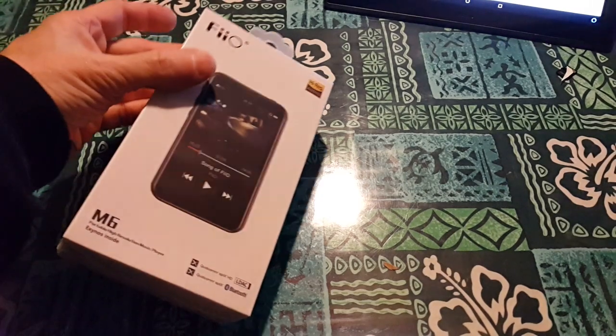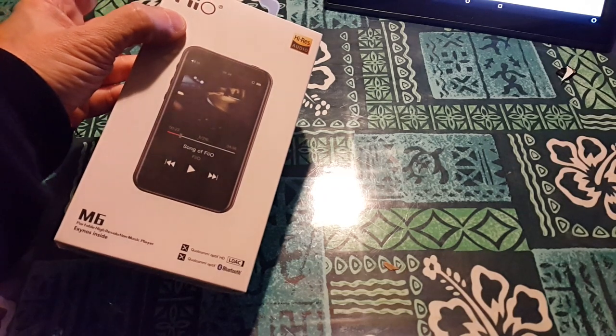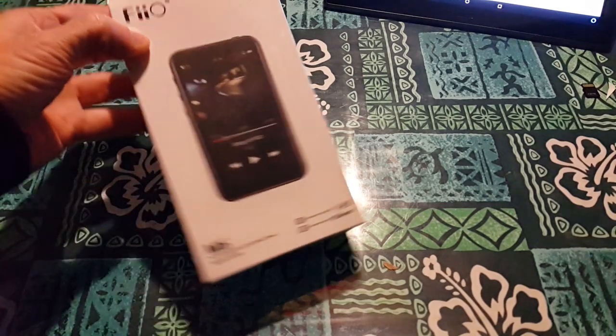We get the Fiio M6 in the house. Today's just going to be an unboxing. I'm going to put a SIM card in it too — SD card — and get a little look at it real quick.